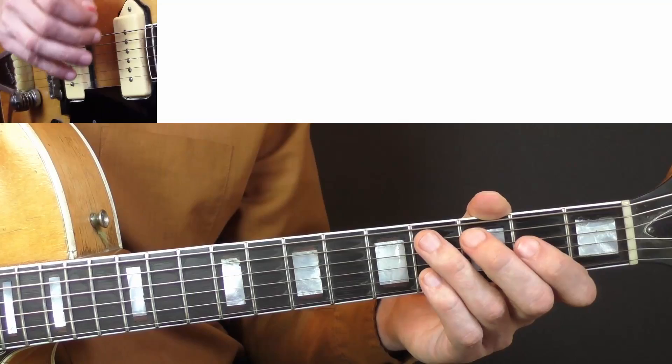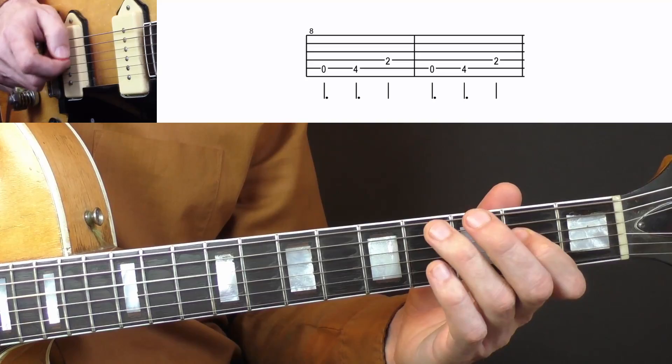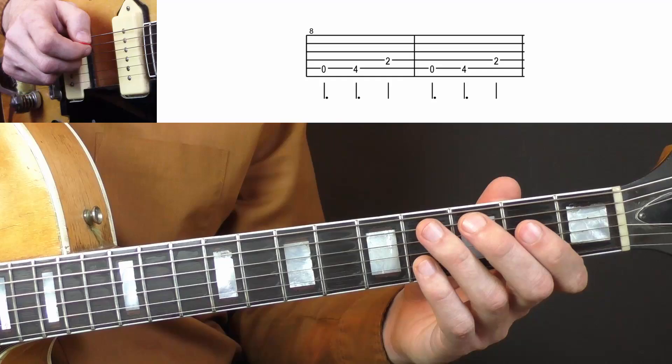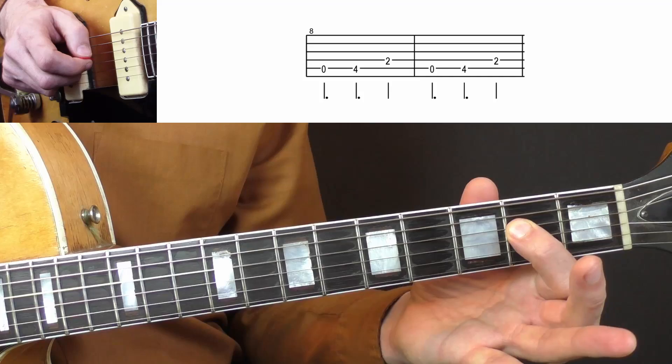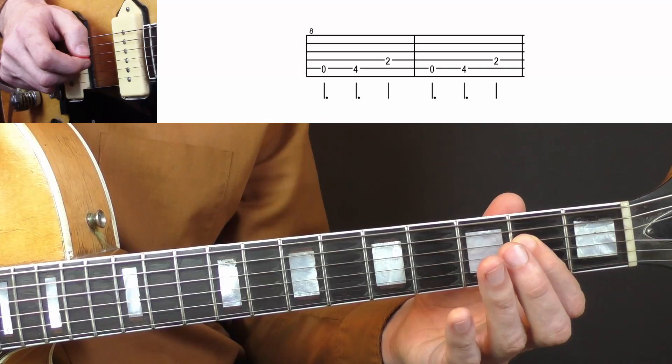The next pattern I want to show you has a Latin feel to it, and you can hear it in countless Rock and Roll and Rockabilly songs. It sounds like this. So you start with an open A string, followed by the 4th fret and the 2nd on the D string. And this is just an A major triad — A, C sharp and E are the notes that make up the A major chord.